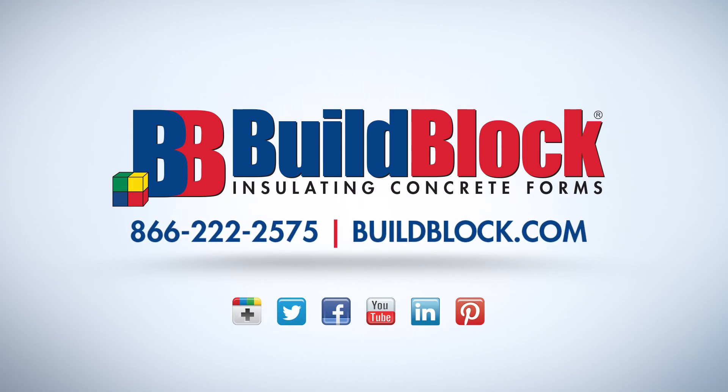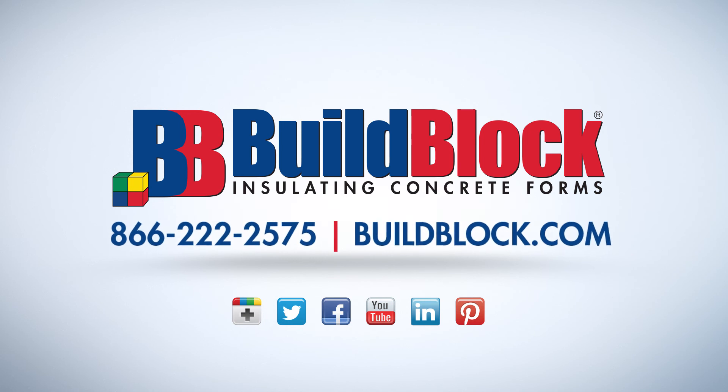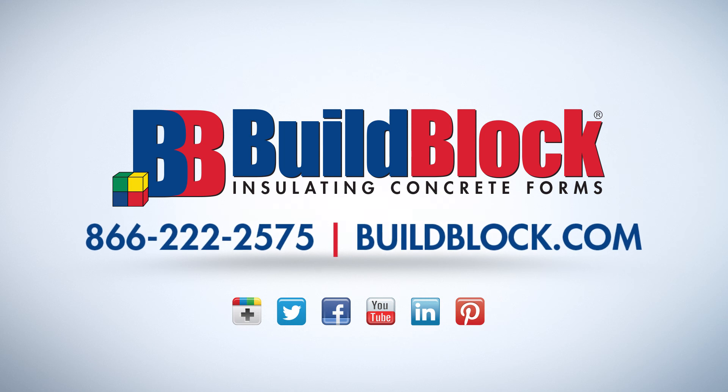Thank you for taking a few minutes to learn more about BuildBlock ICF products. We are proud to be your complete ICF construction solution. Please visit our website or explore other videos on our YouTube channel to learn even more about the most installer-friendly ICF.